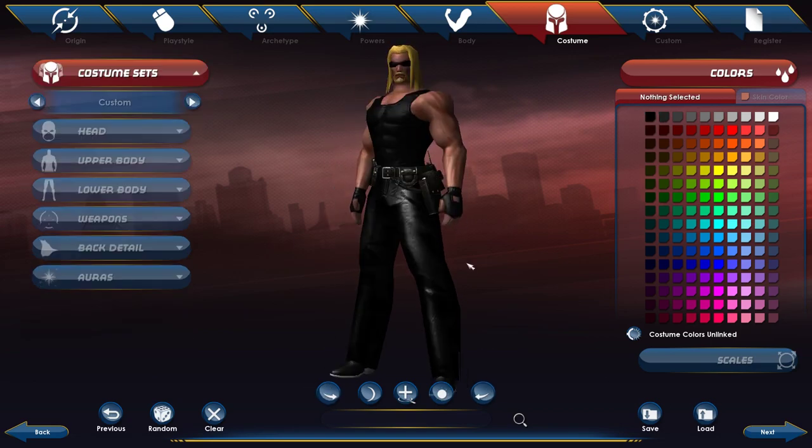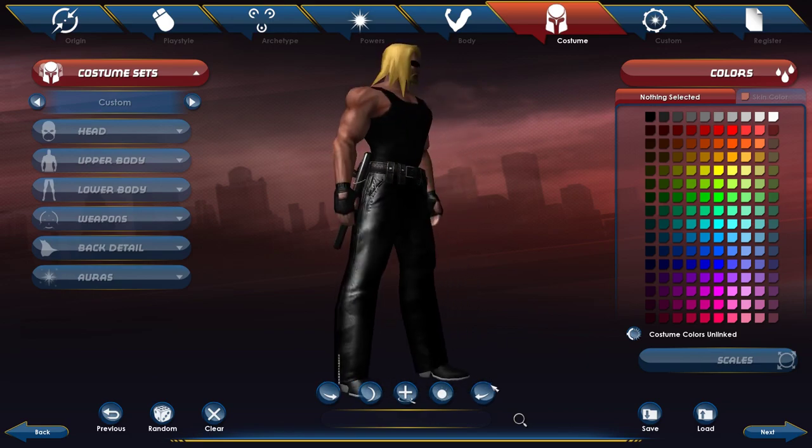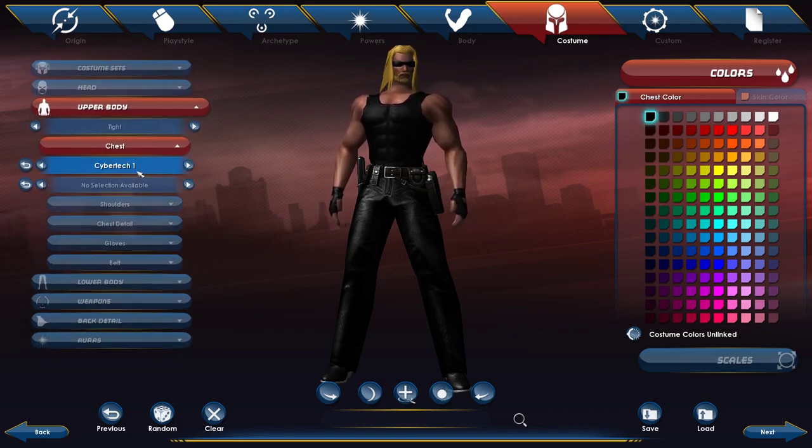This is Dog the Bounty Hunter version three. Same thing, only thing that's different is the chest piece — this one is a little more tactical looking. Go to upper body and select Cyber Tech One, and that'll be black.